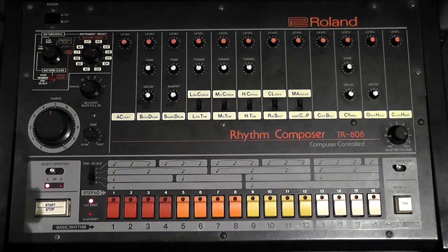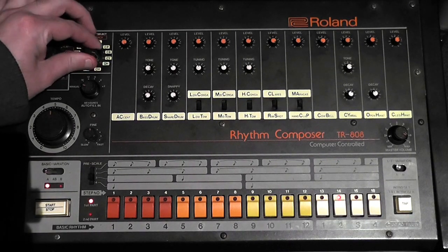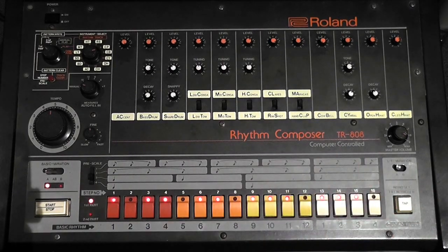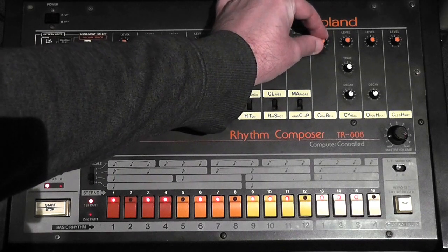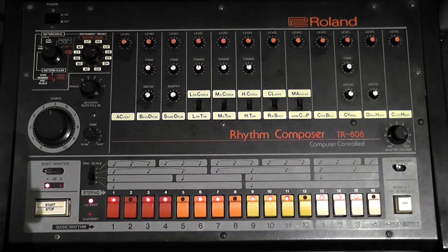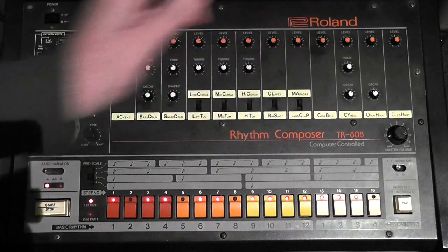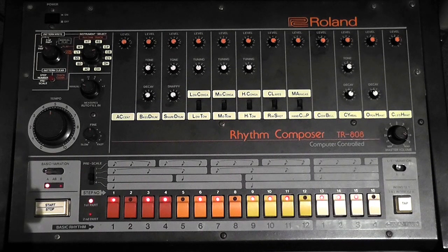I've actually got a Juno 6 here off camera with a bass patch programmed in. We'll put in some cowbell steps using basic variation one — select CB for cowbell and tap in a pattern. Then let's turn down the cowbell so we can just hear the Juno being triggered. You can actually trigger three different keyboards with those trigger outputs on the back of the 808: clap, cowbell, and the accent.